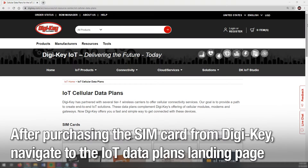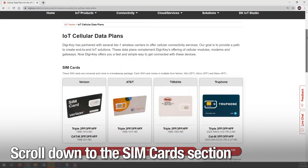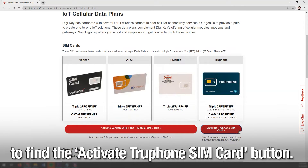After purchasing the SIM card from DigiKey, navigate to the IoT Data Plans landing page by going to digikey.com/dataplan. Scroll down to the SIM card section to find the Activate TruFone SIM card button.